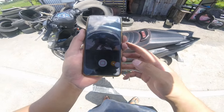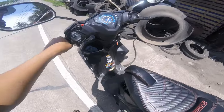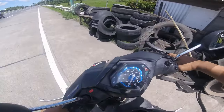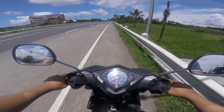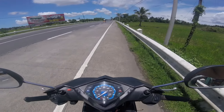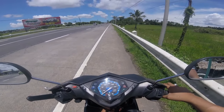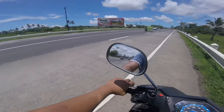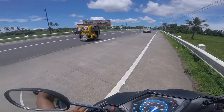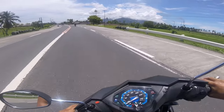Kakabit na lang natin yung crankcase cover, tapos test drive na natin. Nagpahangin muna tayo — medyo mahina yung hangin sa unahang gulong. Sa coastal siguro tayo mag-test, magro-road test sa coastal road para wala masyadong vehicle.